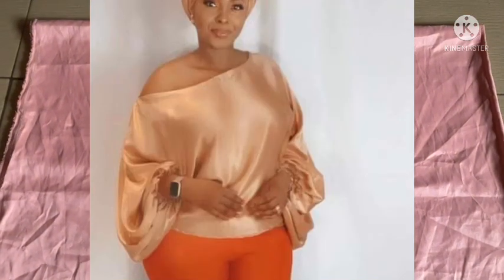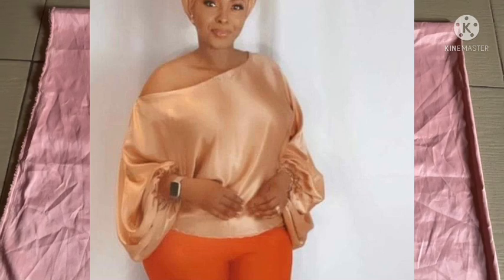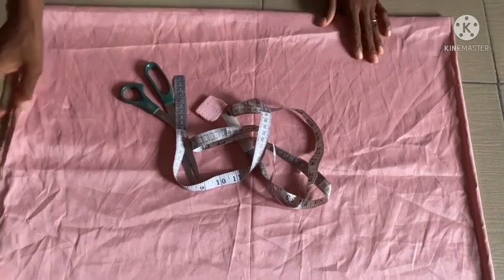Hello everyone, welcome back to Design Fashion. Today's episode is going to be based on how to cut a bubble top using this silk fabric.